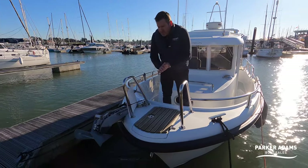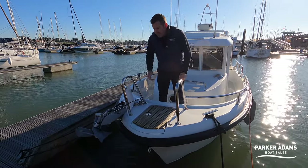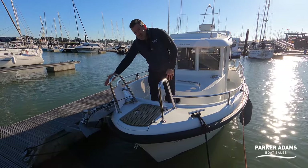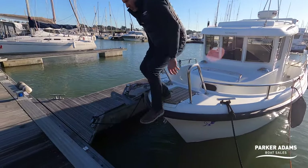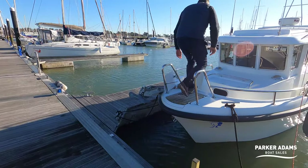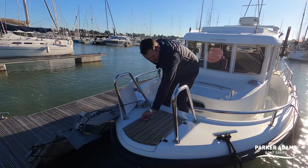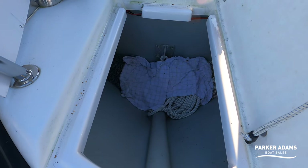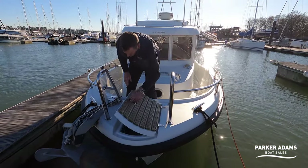Sargos traditionally do a lot of bow mooring and bow anchoring. The anchor is offset so you can get on and off the front — you can step on and off the pontoon from here. The anchor locker is nice and big and easy to get into. There's a windlass as well, which can be controlled at the helm.